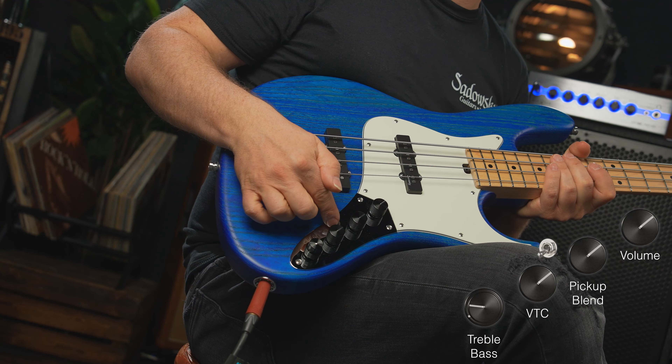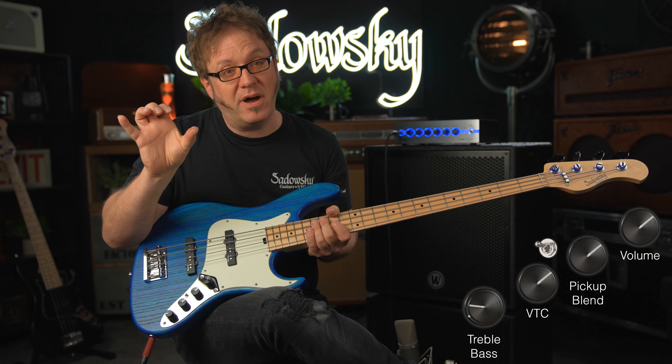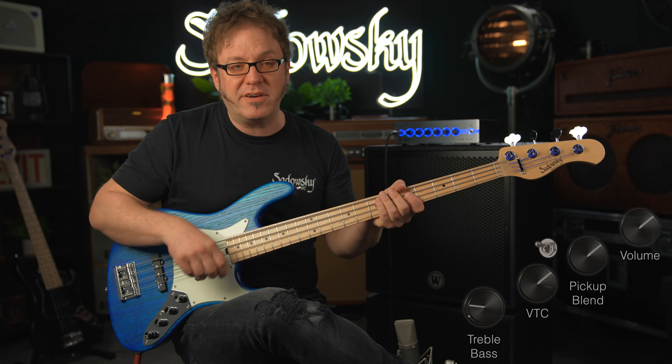Now let me engage the mid boost with a Q of 1.7 — so rather wide bandwidth — and the boost is at 500 Hz. Just for a comparison, same pattern.